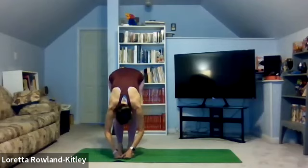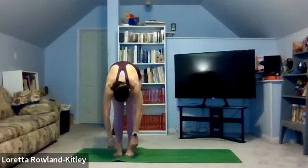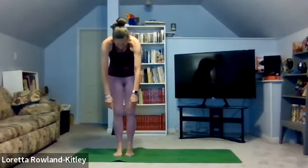Then just release and relax down and slowly round up, one vertebra at a time. Head, neck, and arms relax. Keep those abs in tight. And as the head comes up, bring the arms up. Inhale. Exhale. And again, stretch up from side to side at your own pace, reaching and breathing. This is a great stress relief.